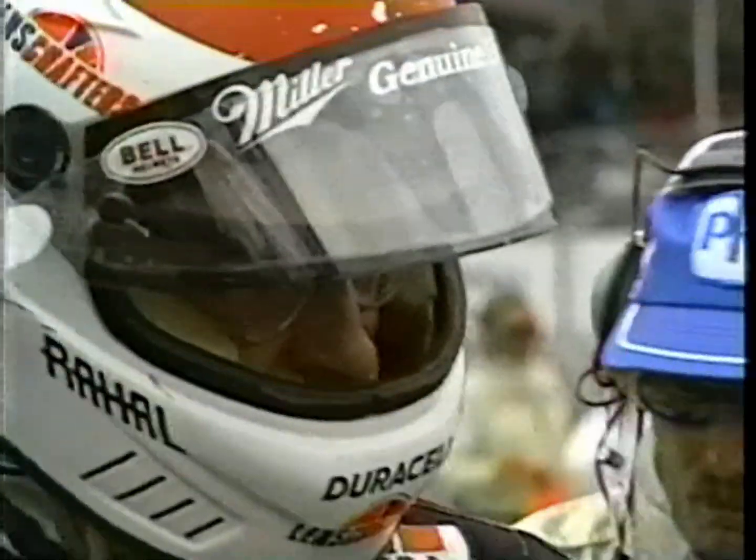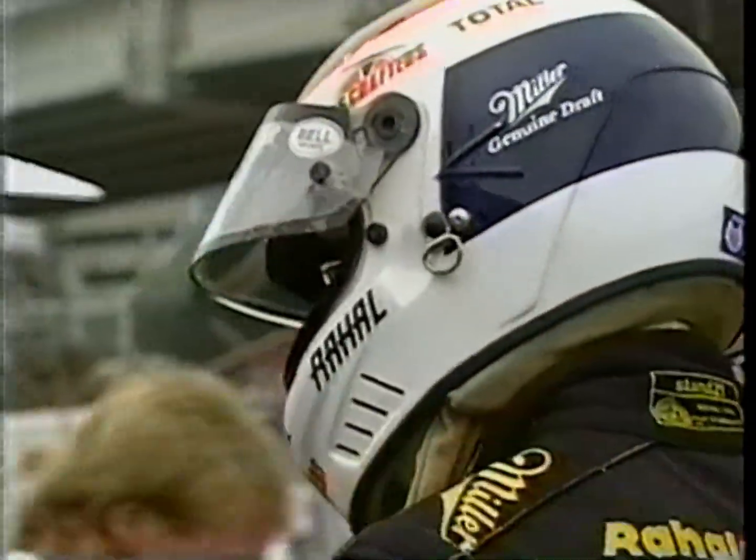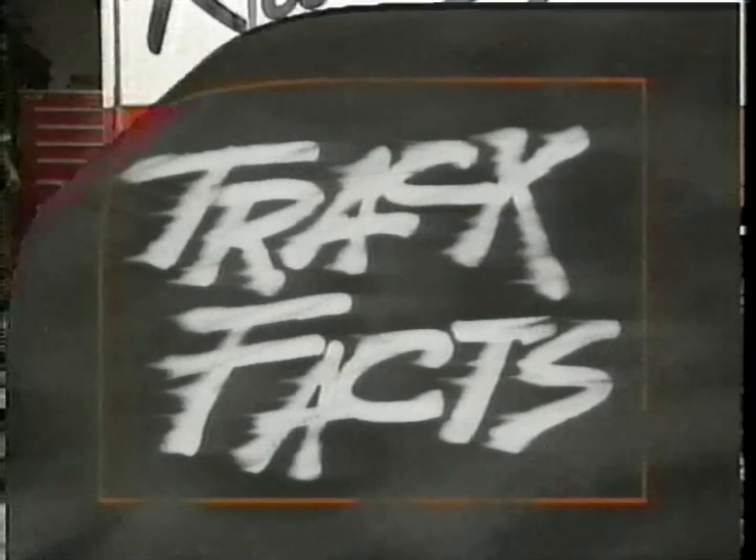For an IndyCar driver, there's a great deal more to do than just push the pedals and steer the automobile. Jan Bikas takes a look at the adjustments he can make from inside the cockpit. With any high-performance car, whether it be a street car or an IndyCar, they utilize an anti-roll bar. But in an IndyCar, it's adjustable from the cockpit. Let's take a look at the function of an anti-roll bar.